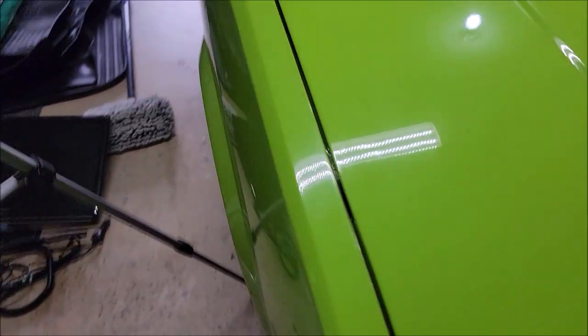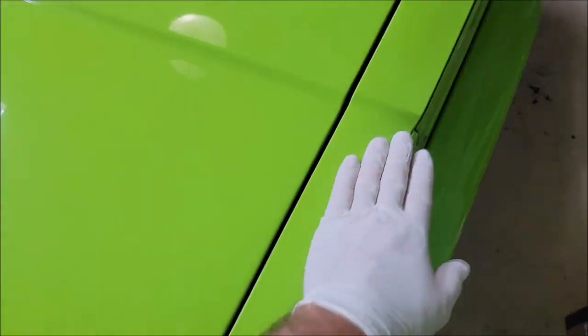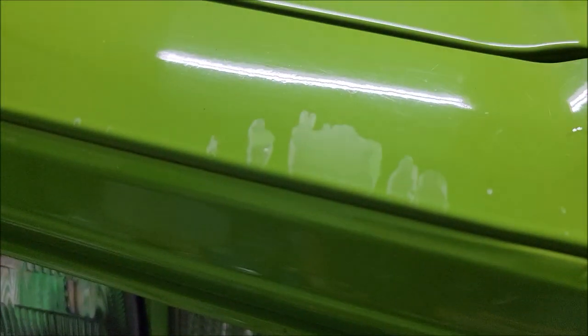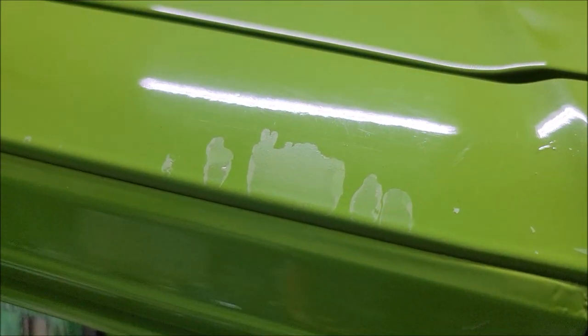I was going to repaint it after I do a few more things to it, but I can tell you that this area right here — you can see that it is missing the clear coat. It's all flaking and chipping off. You can see all this over here.